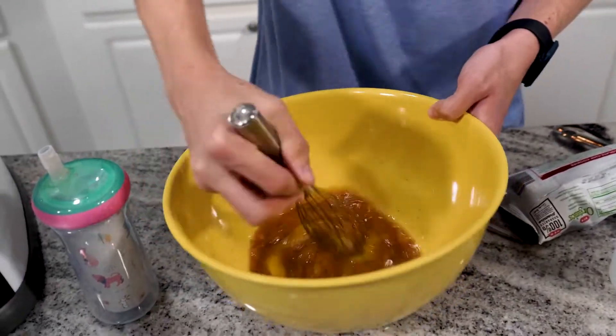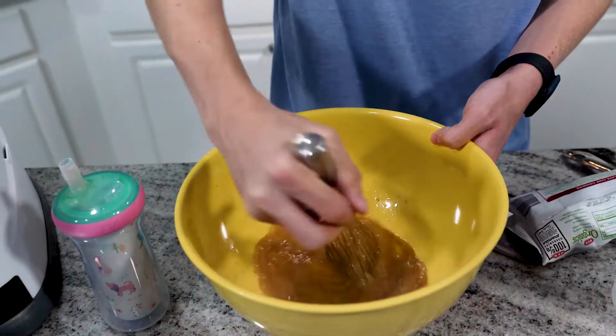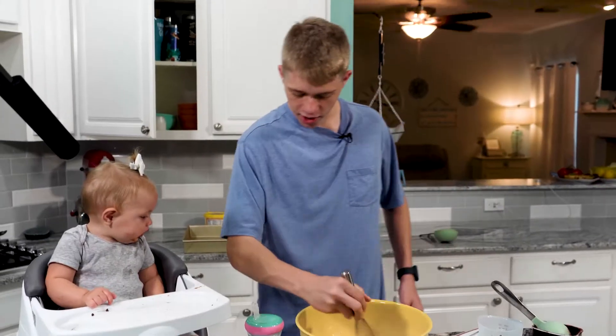This is why you use a large bowl, because you're going to get stuff everywhere and it's not going to look good. I don't know how long we have to mix it.